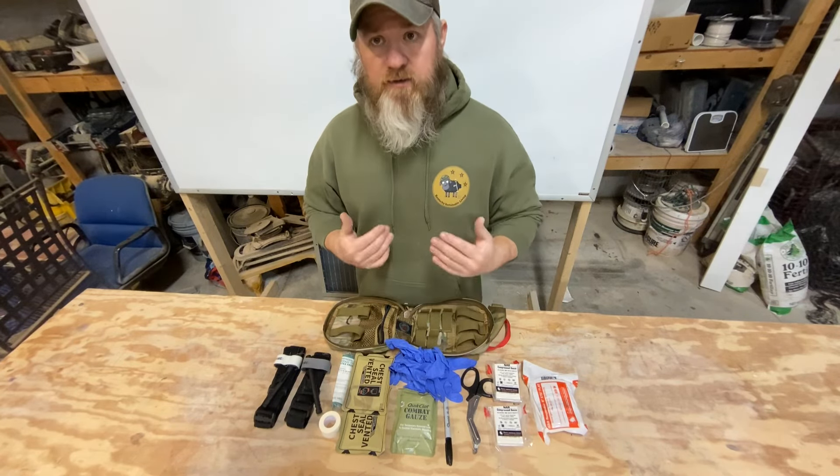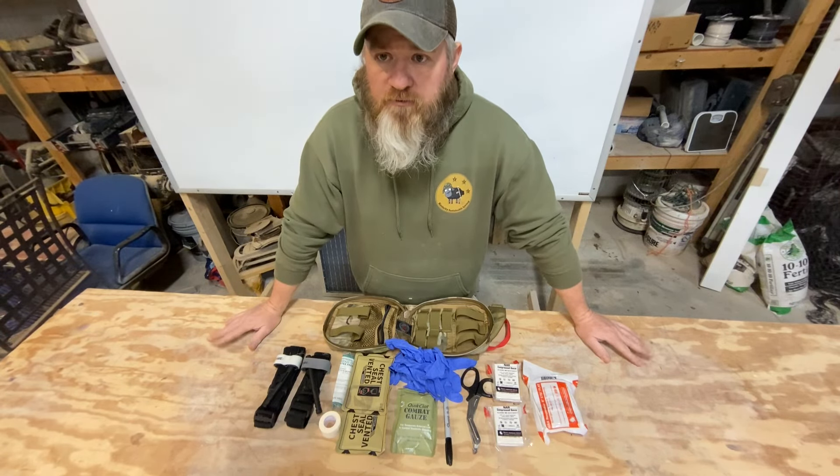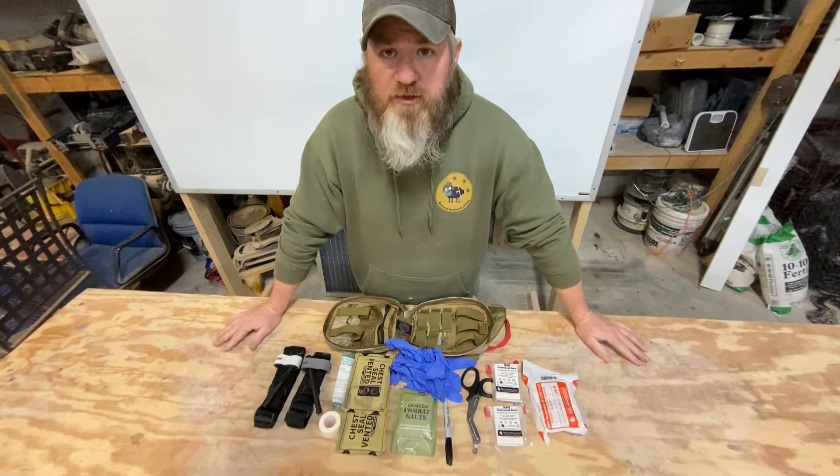If you need anything, talk to Chuck — find him on YouTube at Homestead Medical. That's where I buy most of my medical stuff. Guys, I appreciate it and we'll see you on the next one.